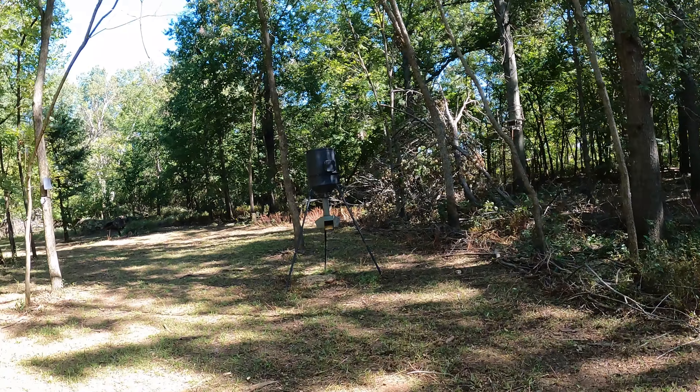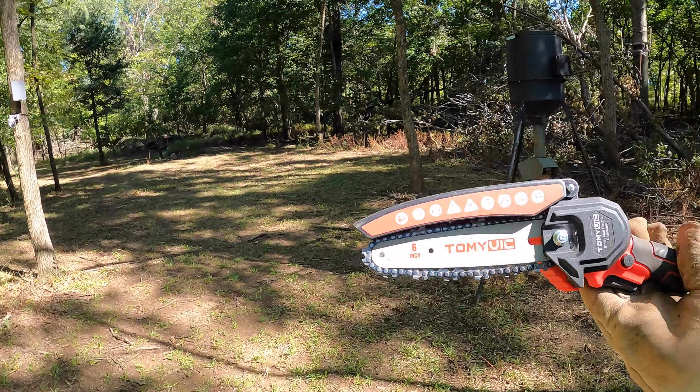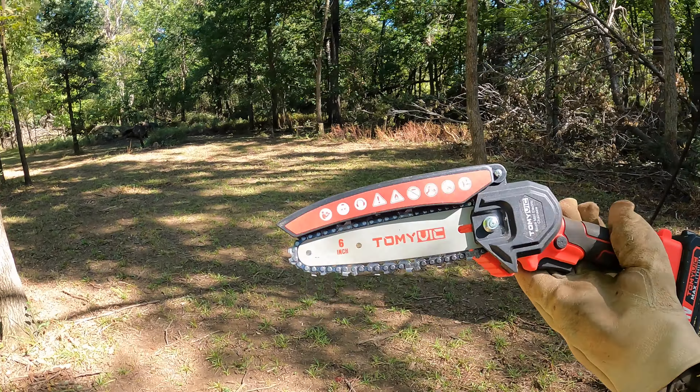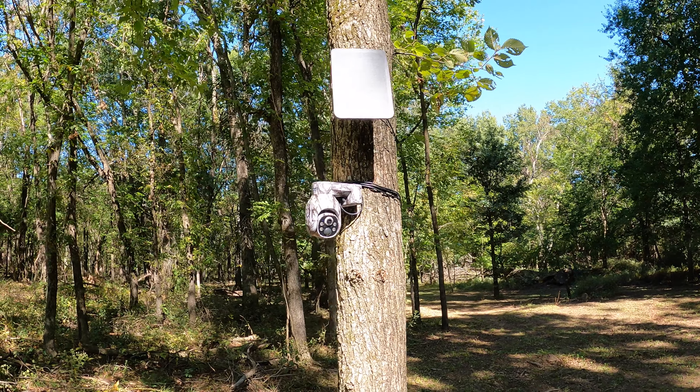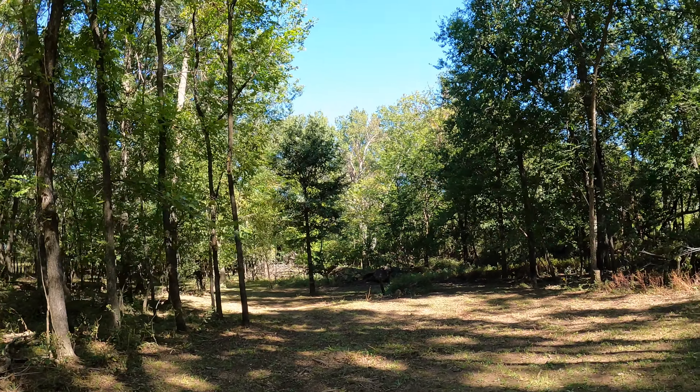Now let's go find an evergreen to cut down and put in front of it — put it right up next to it and splice it in. There's one. That'll work. That's perfect. Cut right through it — cut through it like it's nothing. It's hidden in there. I've also got the Campark trail camera set up. Loving that.